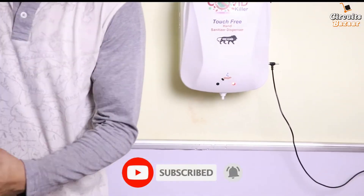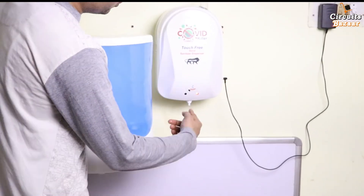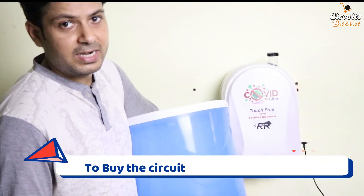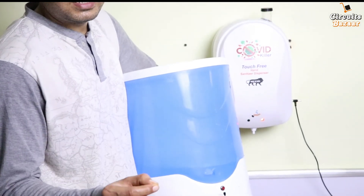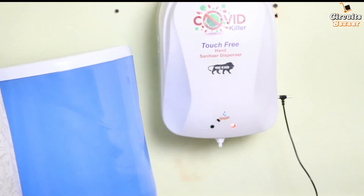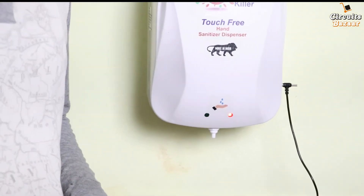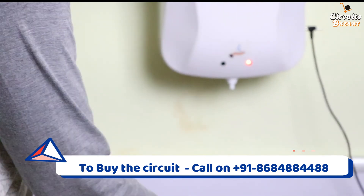This is our 2-liter model, and this is our 8-liter model — the video for the 8-liter model has already been shown. Both models work on the same principle. The beauty of both models is that they work on ultrasonic technology. Most automatic sanitizers in the market work on IR (infrared) technology, which has a problem: there are IR radiations in the environment that interfere with the system's IR radiation, causing malfunctions. With ultrasonic technology, it works smoothly even in complete sunlight, whereas IR sensor-based models create malfunctions during daytime in sunlight.